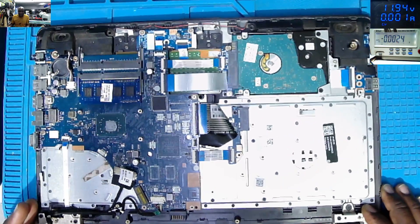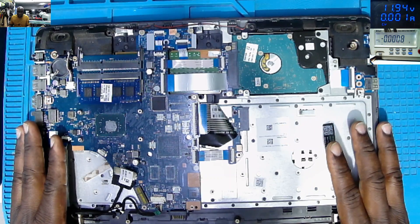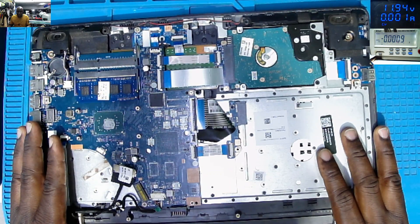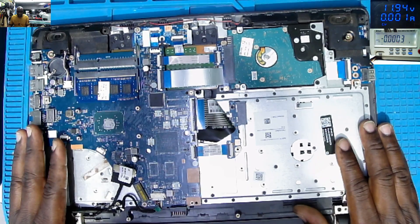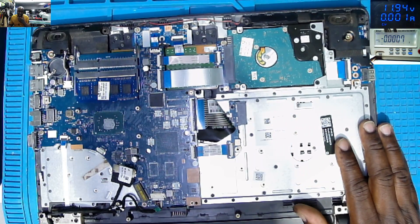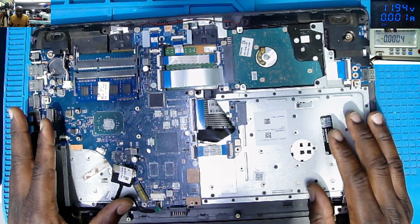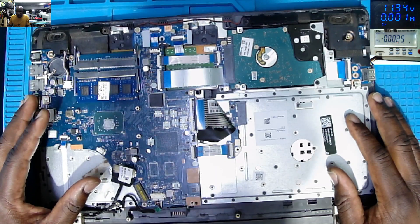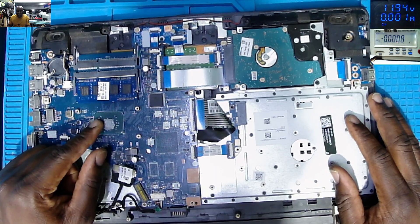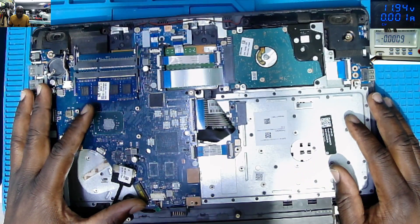Welcome back. Let's fix something. We have this laptop coming from another computer shop. People are fixing things and when things get harder, they send it here. I'm fixing things. Most of the gadgets I'm fixing, it's like two or three people have tried to do something there. This laptop came in as no power.